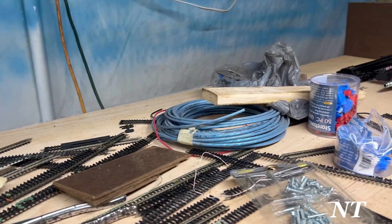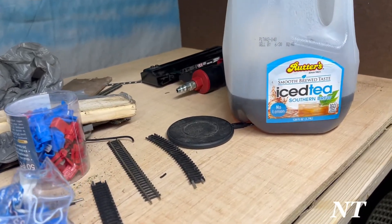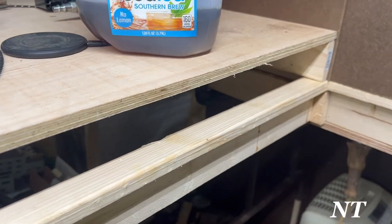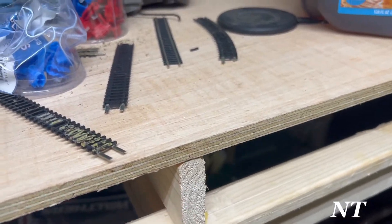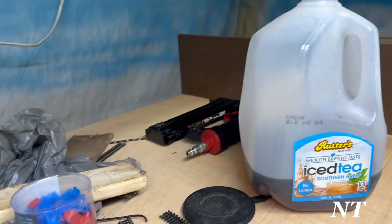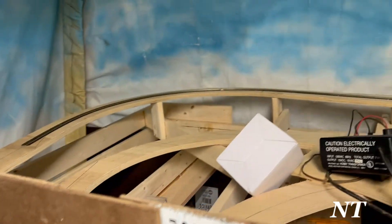Well hello everybody, I just figured I'd give you a quick update. This part is gluing — it's not being glued, the top piece ain't being glued, it's these pieces that are being glued. I don't know if you can hear the thunder, I got a storm coming in. It's about four in the morning.